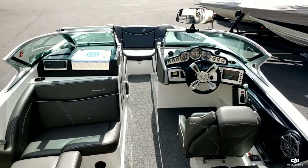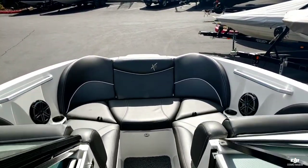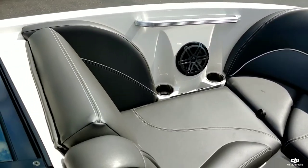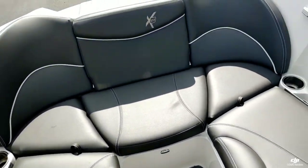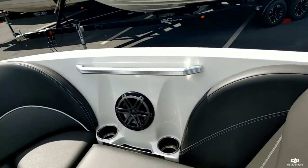This boat just has a really nice clean look with this charcoal upholstery. Coming up to the bow, you can see it's really nice and wide open — got that pickle fork front end. It's a charcoal gray with white accent stripe, piping and stitching. Really nice option up front here.